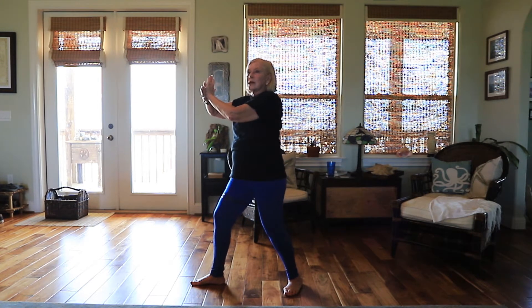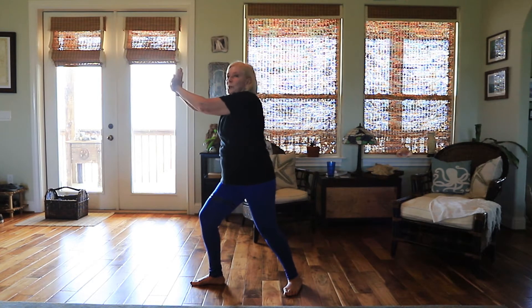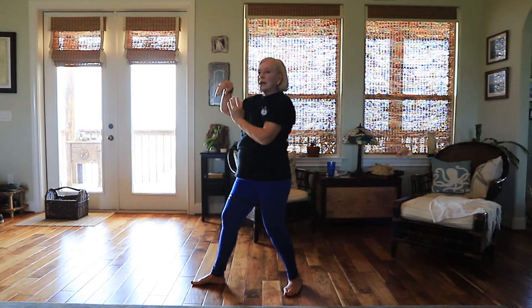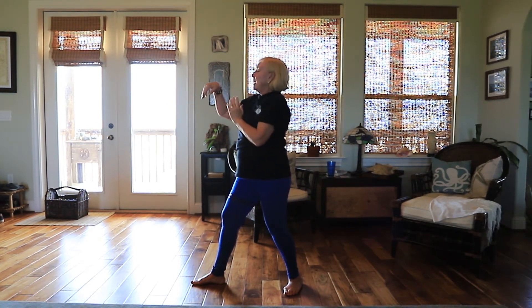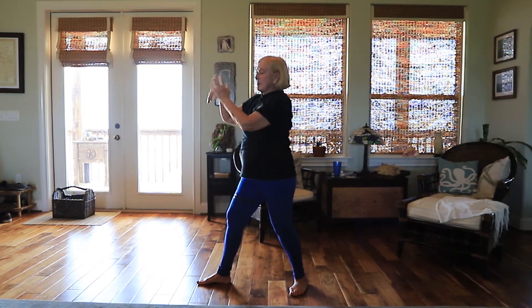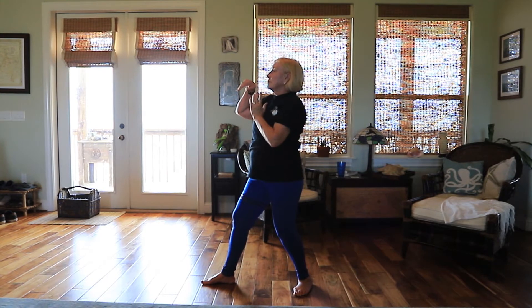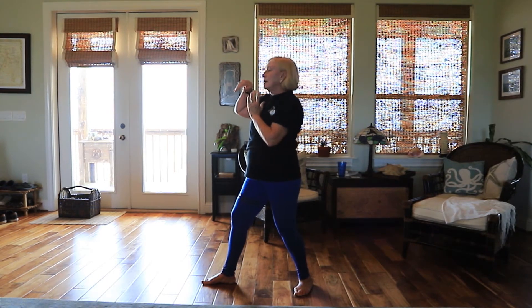Master Hill likes to say it's like a drum — boom, boom. Now pull your right hand back and see how I have my wrist up? I'm preparing to strike. My left hand comes in front of my heart. My right hand is going to strike and I'm going to breathe out quickly again.